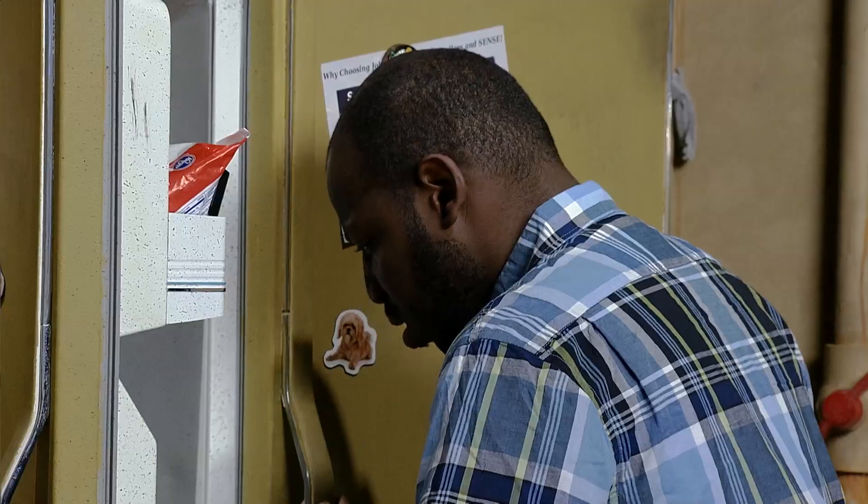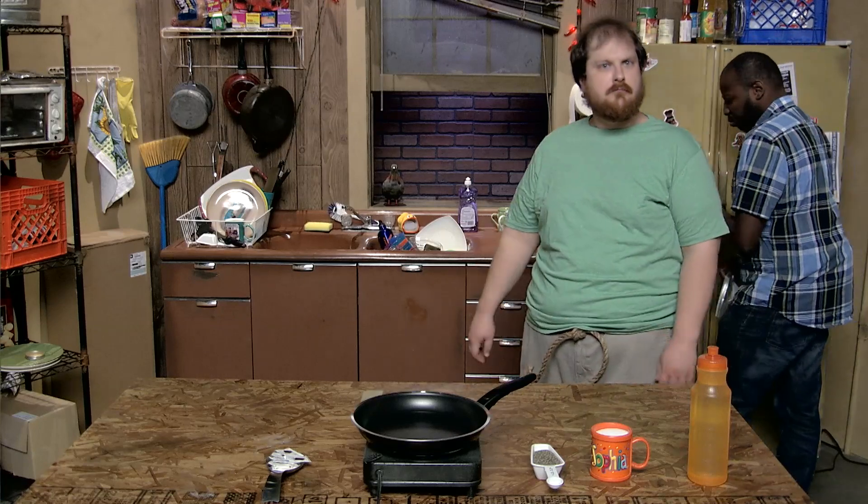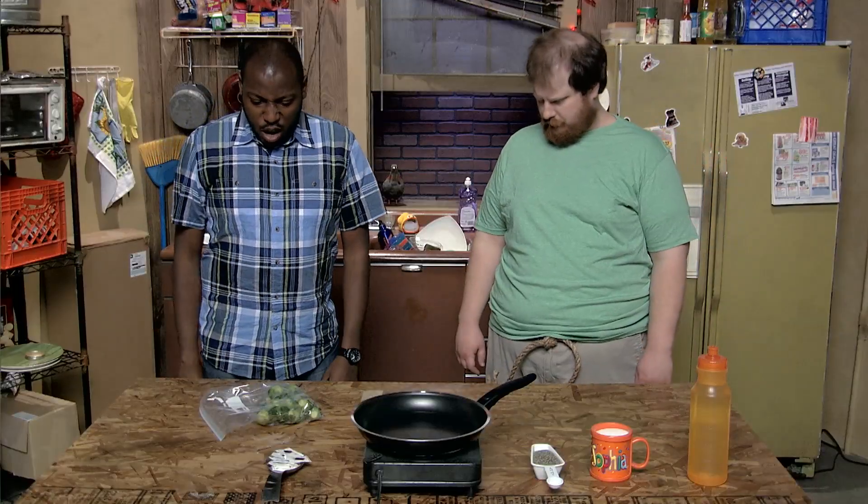You know the only thing we have in the fridge? No, what? Brussels sprouts. Disgusting, nasty, tasteless Brussels sprouts. You know, that's not really fair. Brussels sprouts can be really good when cooked correctly.